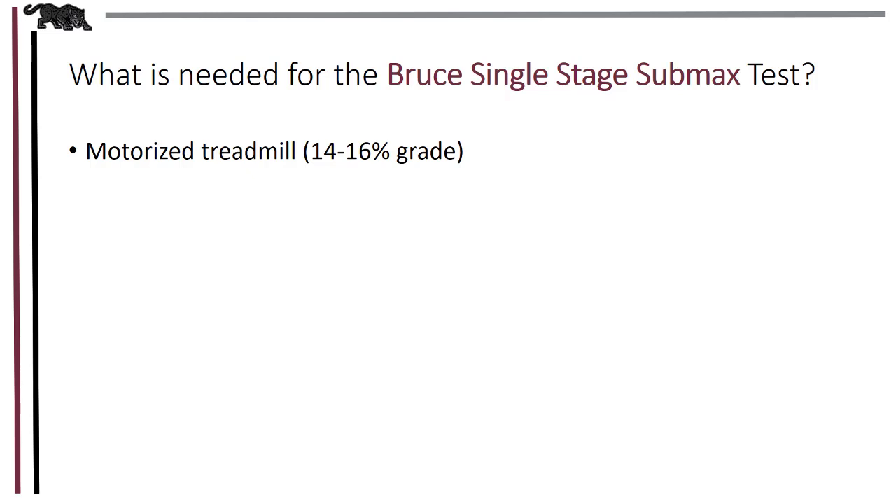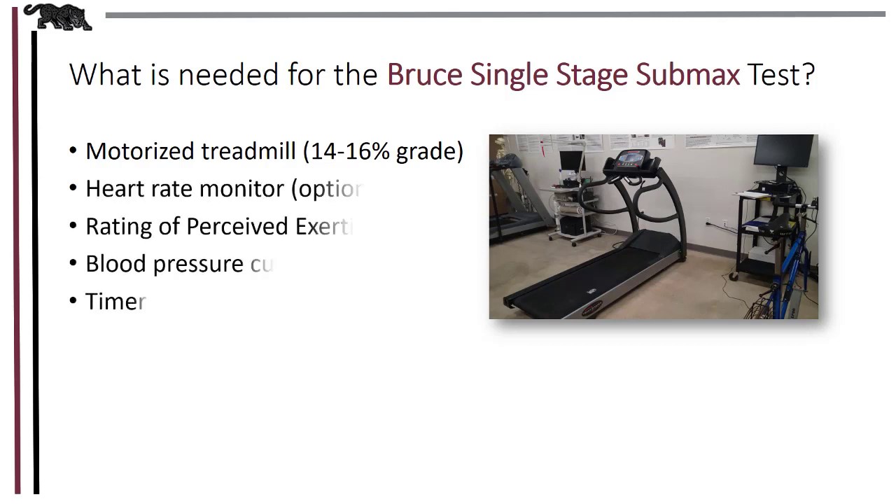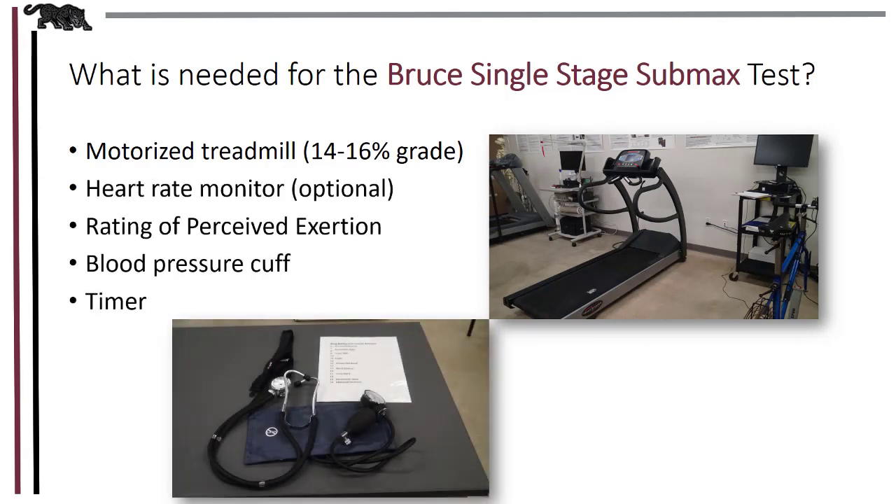In order to conduct a Bruce Single Stage, you'll need a motorized treadmill that can start at one mile per hour, with increments of tenth miles per hour, and that can increase grades from 10% to 14% or 16%. Most apparently healthy people will not need to go beyond 14%. Heart rate monitors are optional, and while often used in the clinical setting, we'll be learning to take exercise heart rates with the radial or brachial pulse — we'll do them manually.